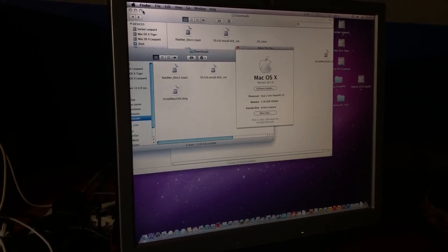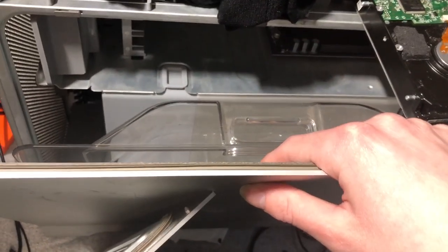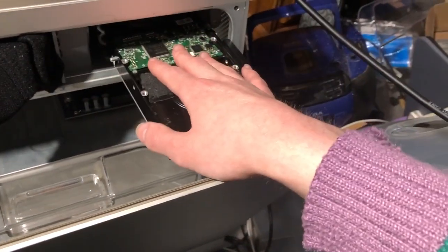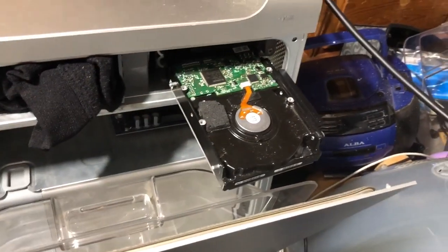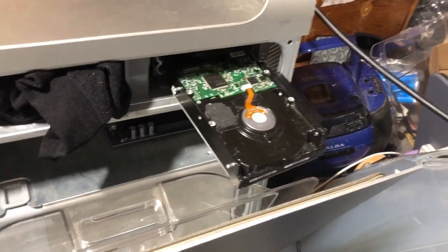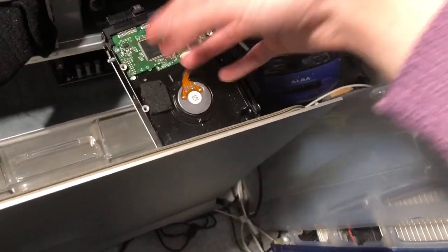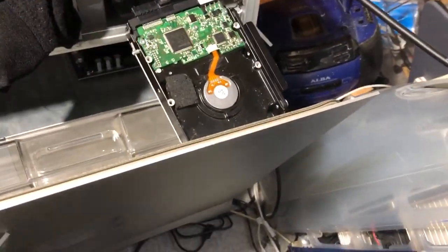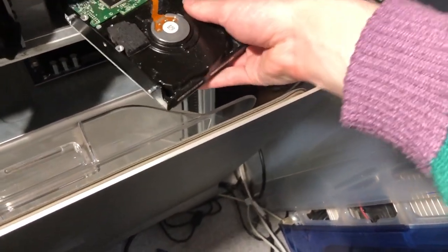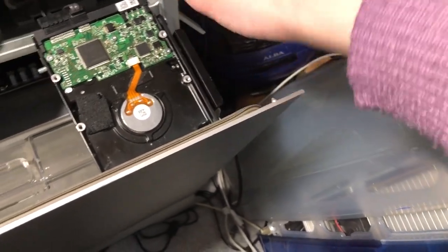This is the Power Mac G5 quad that I've not properly booted into Mac OS — I've sort of been using it as a storage unit. I've taken the hard drive from my 2007 iMac. It's got a Leopard install, so that should be bootable. It's also got El Capitan and Tiger installed, but Intel Tiger is a different thing from PowerPC Tiger. Leopard is bootable across both platforms — PowerPC and Intel. The only problem is I don't have a place to put the drive in easily.